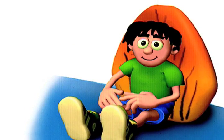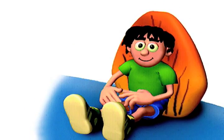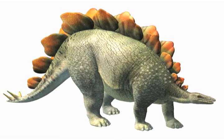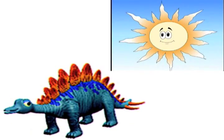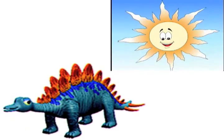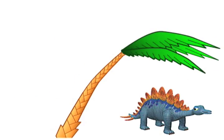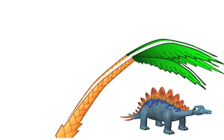Each bony plate was about the size of a small child. These plates may have helped Stegosaurus warm up and cool down. It could warm up by turning the plates to the sun to soak up heat. It could cool down by letting air blow over the plates and cool the blood flowing through them.